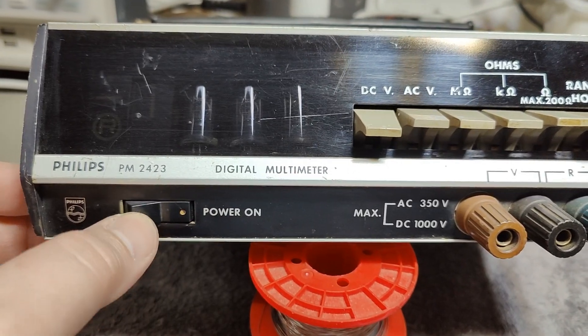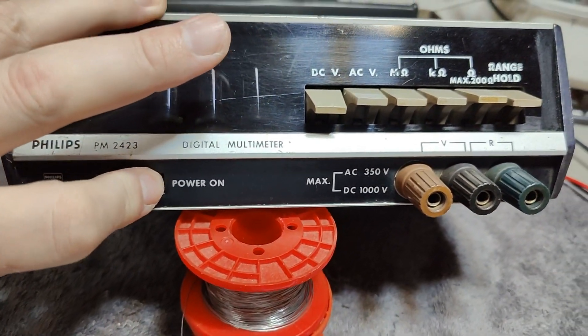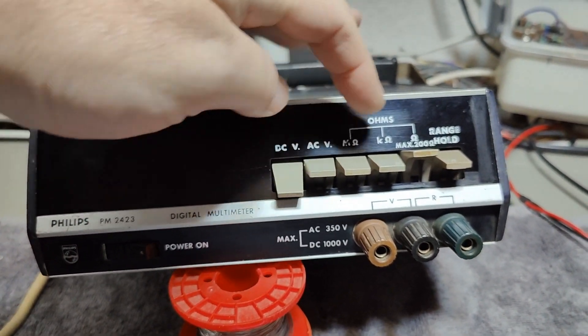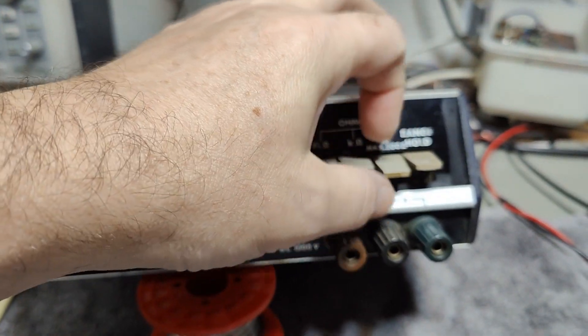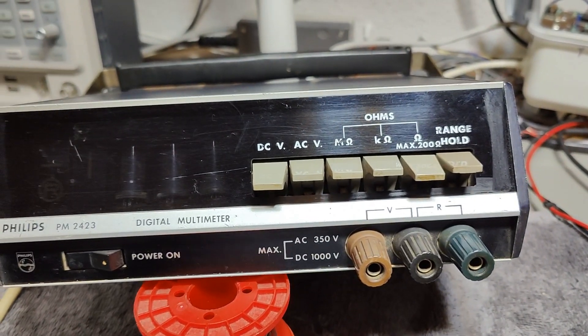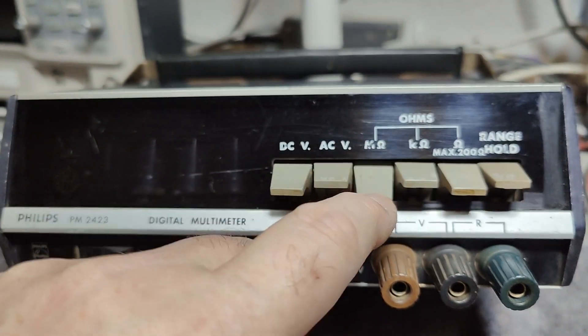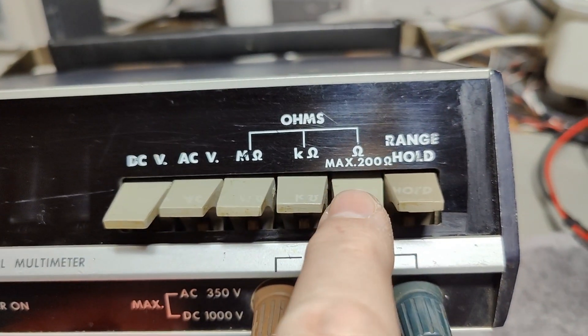I really hope it works. It is a little crusty when I try and push the switches. But it can do DC volts, AC volts, mega ohm, kilo ohm, or ohms. And then it says max 200.